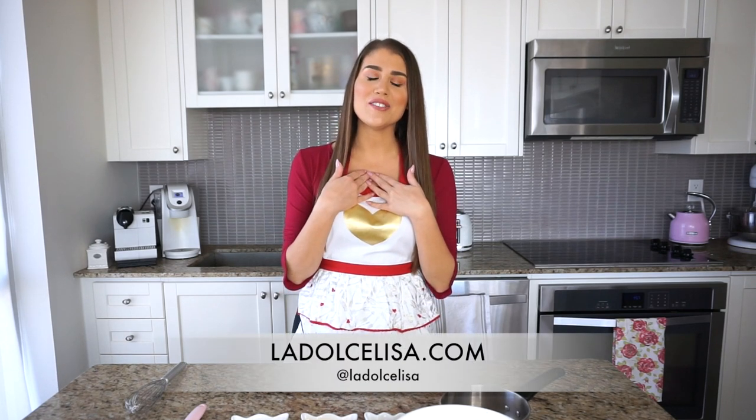Hi guys, welcome back to my channel. I'm Lisa, also known as La Dolce Lisa. In today's video we are going to make something so special for Valentine's Day — or really any day of the year. We are going to be making my chocolate truffles, and you would not believe how easy it is. I can only imagine how impressed that special someone will be this Valentine's Day.